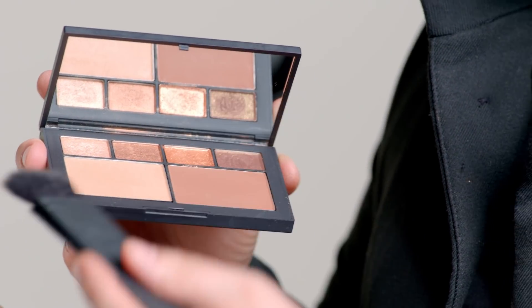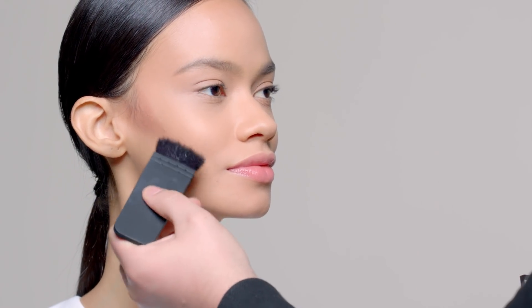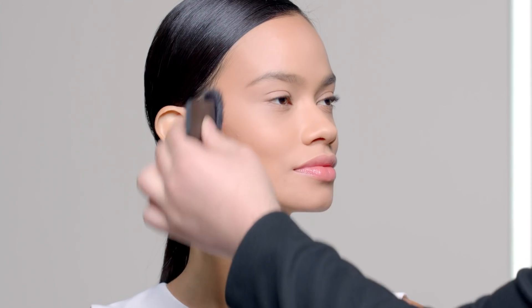Starting with the bronzing shade, we're going to add warmth to the cheek. Starting right at the hairline next to the ear, we're going to blend down towards the end of the mouth. Always good to blend that color up to the cheekbone to lift and sculpt the cheeks.